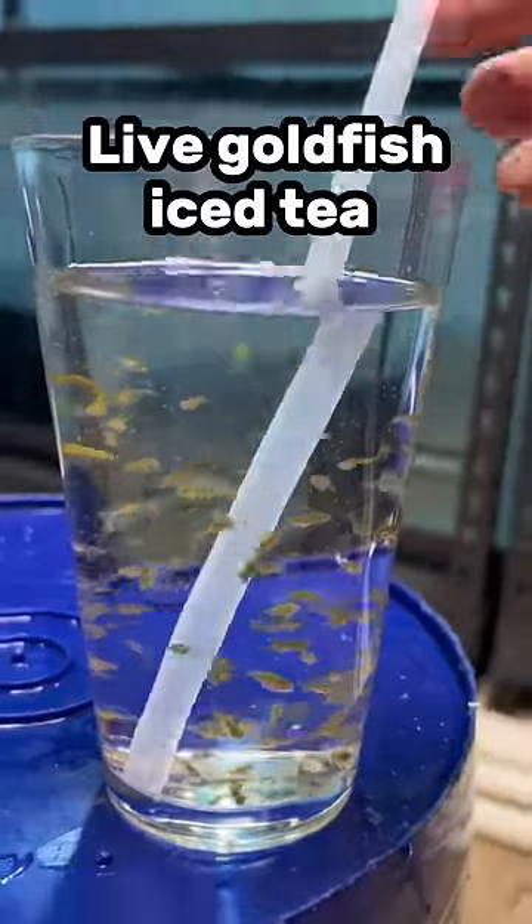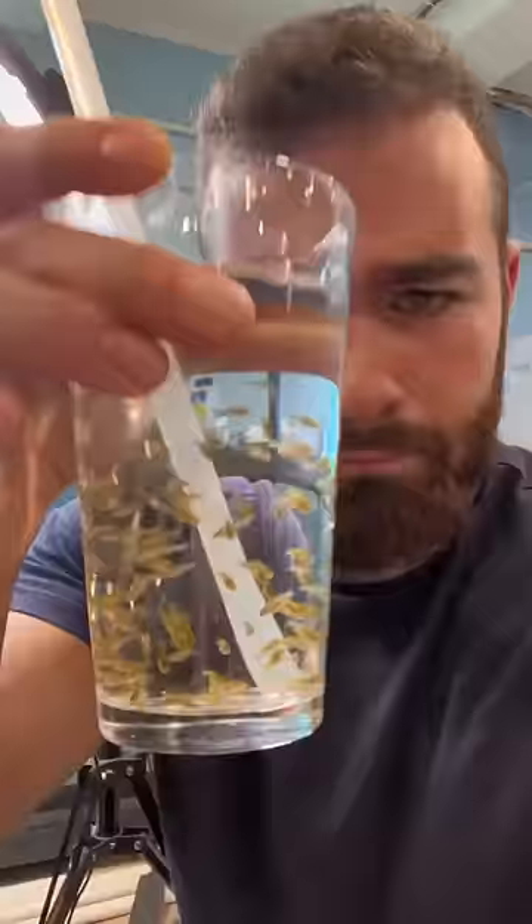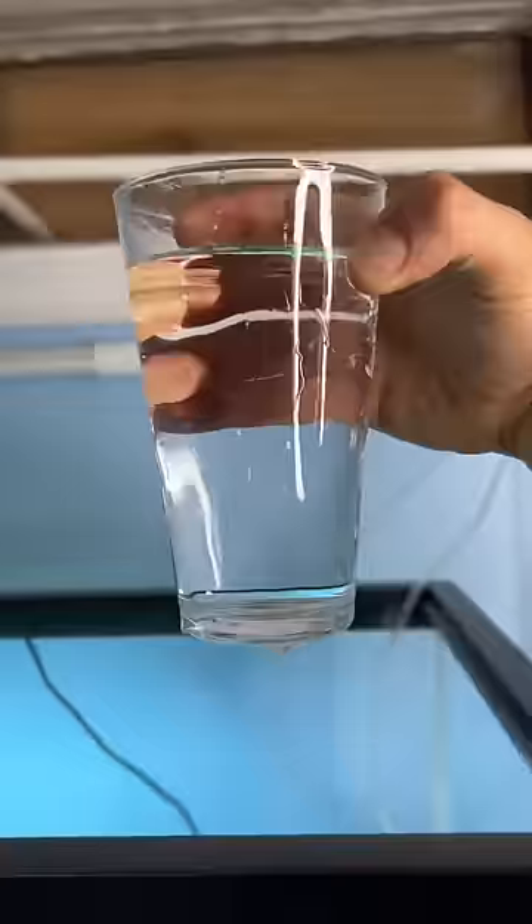Today we're making live goldfish iced tea, a great refreshing drink on a hot summer day. First you'll need a glass and you want to fill it up with tank water — you want that full goldfish flavor. Don't fill this up with your sink water.